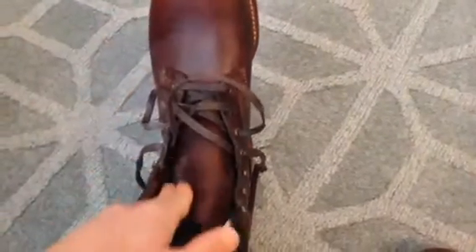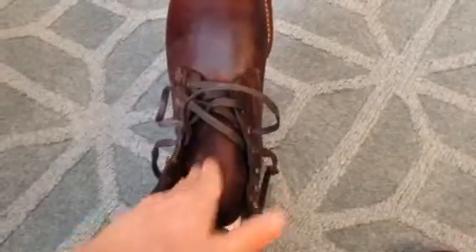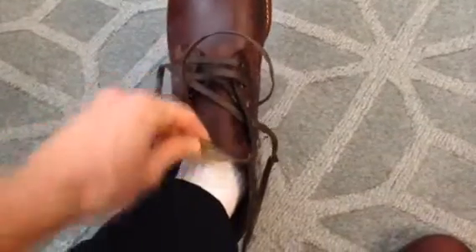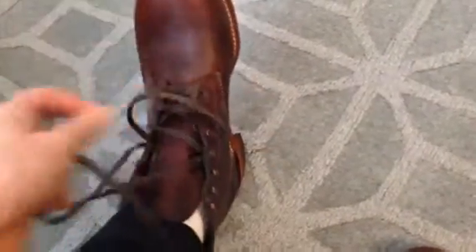It's made of Horween leather, which is a special leather company from Chicago that specializes in leather. It used to make the NBA ball, and I'm not sure if it still makes the NFL ball, but very nice, very soft. It's got a lace-up system with wax laces.